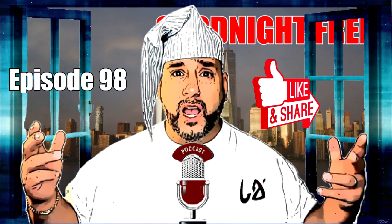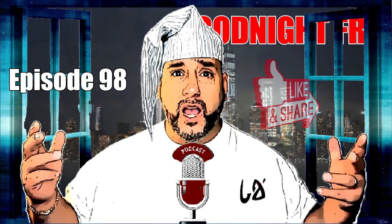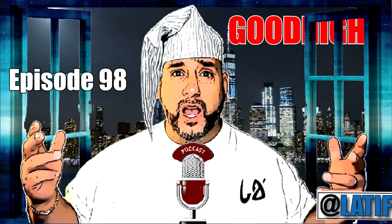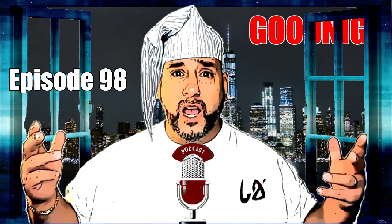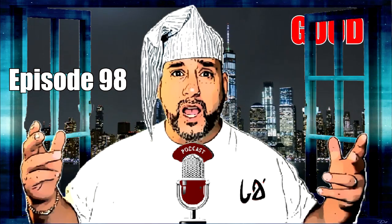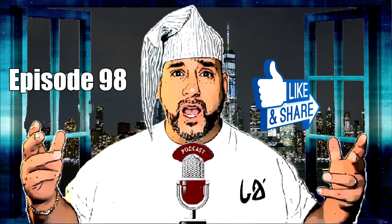Hey, what's up everyone? It's Latif and welcome to the Good Night Freestyle Podcast, and this is episode 98. Hoping you guys are doing well. I'm outside. It's a beautiful, cool, breezy night. I'm going to try to stay away from the wind as much as I possibly can, so that way we don't get any wind effect happening up in the microphone.